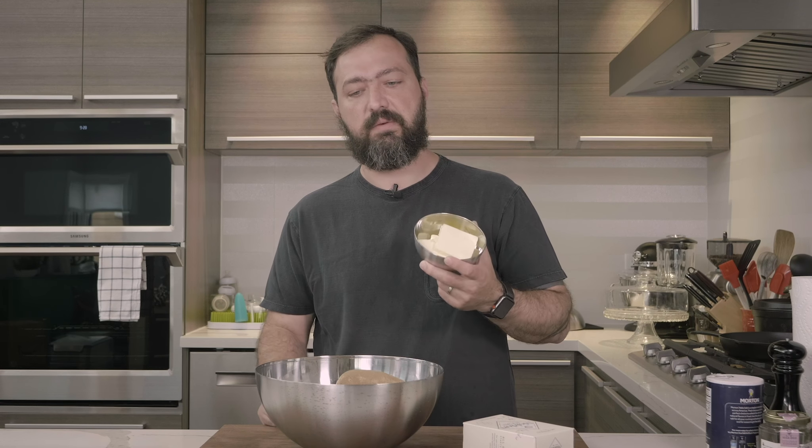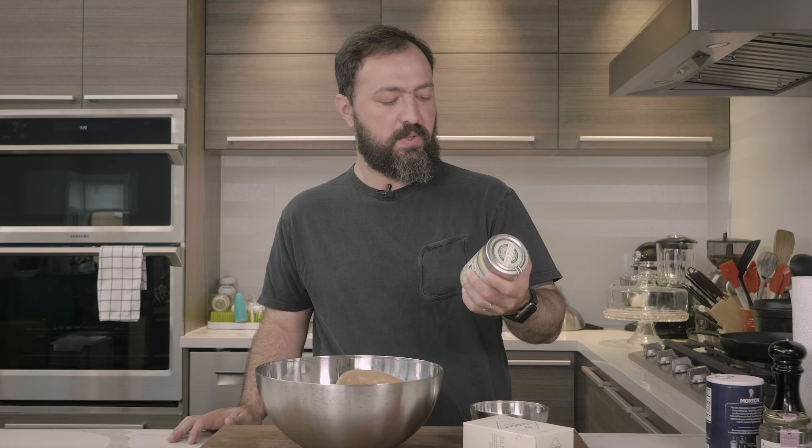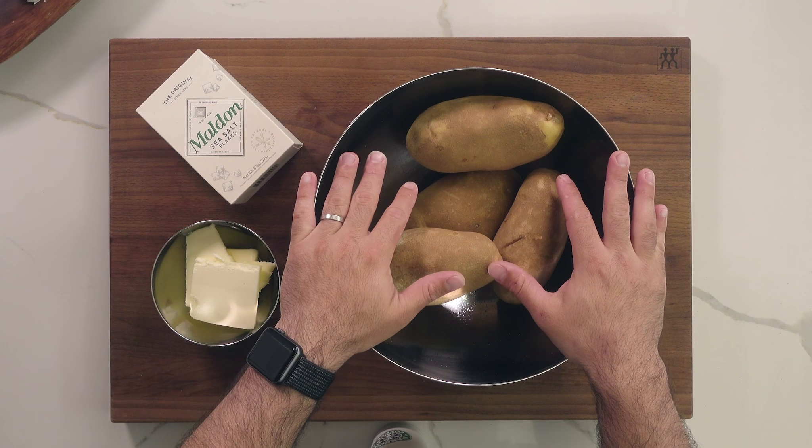You can swap the clarified butter and go ahead in a very easy way and use some ghee — I like this one but you can use any ghee, there's plenty at any supermarket. The reason we use clarified butter is because of its higher smoke point: as we remove all the milk solids and water, the smoke point is higher, so when you put this in the oven the butter doesn't burn during the long roasting process.